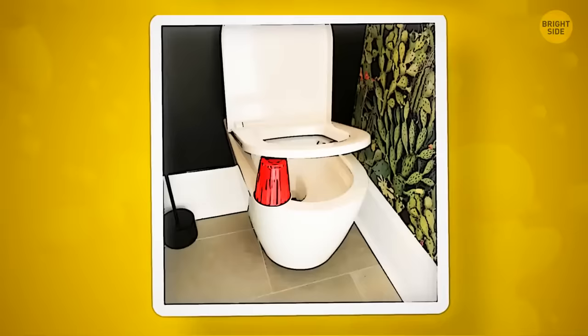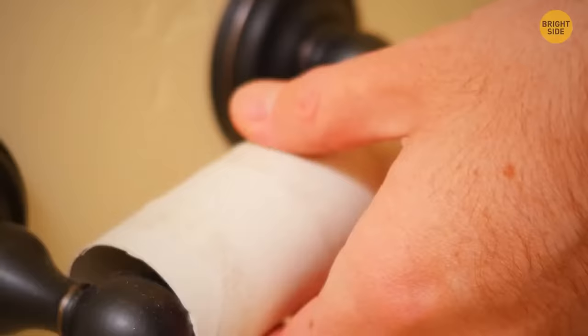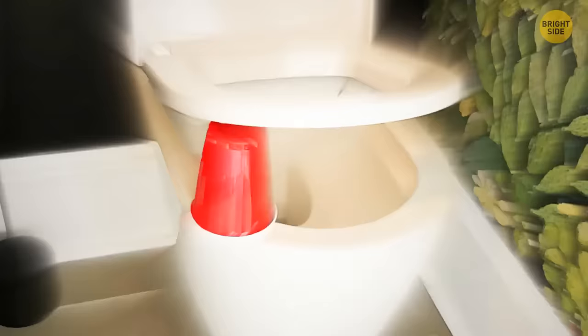If you enter a public restroom and see a red solo cup placed under the seat, choose another booth — it means there's no toilet paper. The red cup is a frequent replacement for a toilet paper hub, also put under the seat for the same reason.